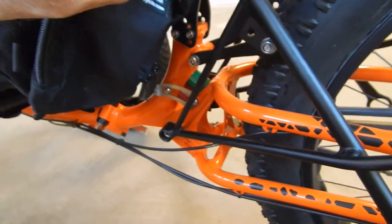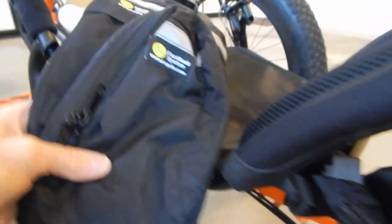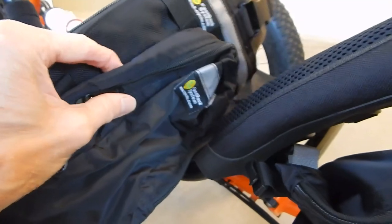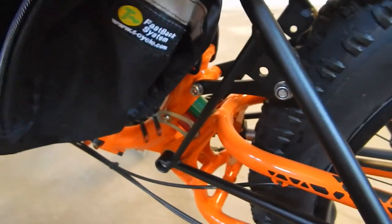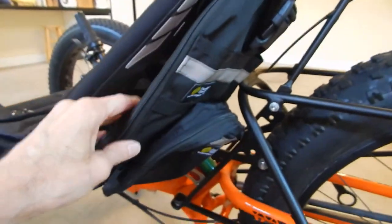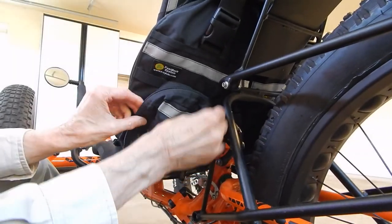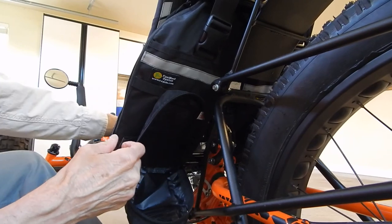Here's one mounted on the trike already. You can see it mounts the top seat bar and then mounts around the bottom bar of the seat, just on the backside behind your rear end — you just wrap it around there a couple times. Keep in mind this is going to have three liters of water in it. Once that's full, it takes up all this space back here.